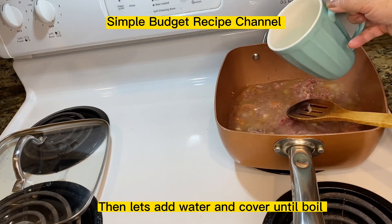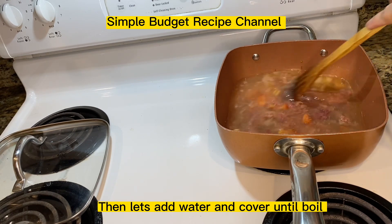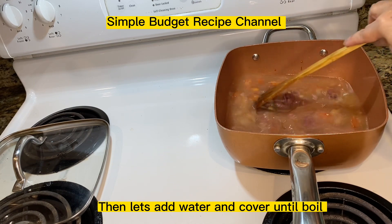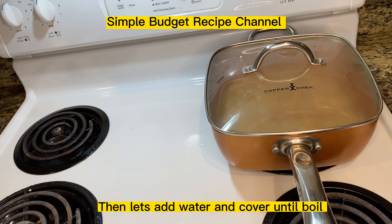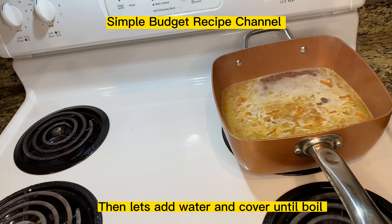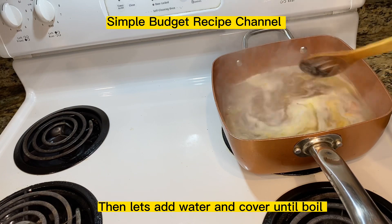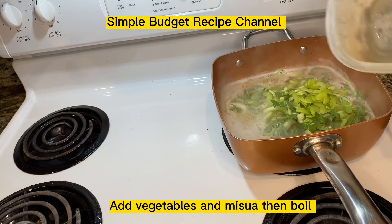Then let's add water and cover until boil. Add salt and pepper. Add vegetables and midzua, then boil.